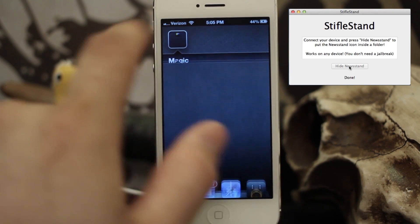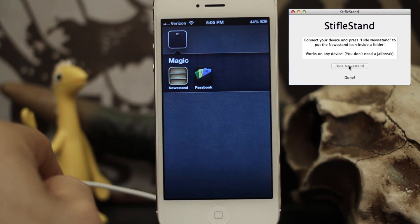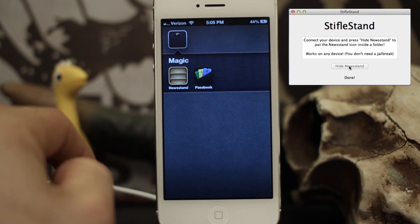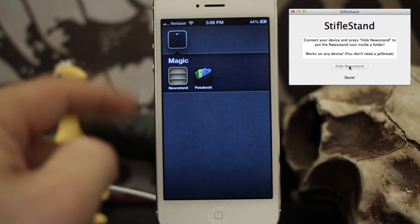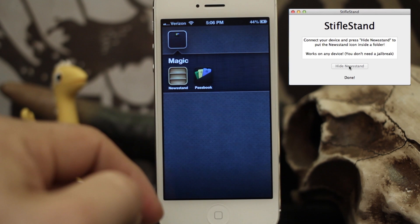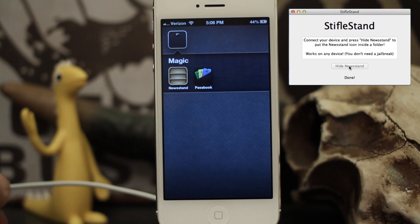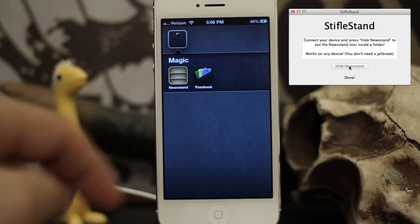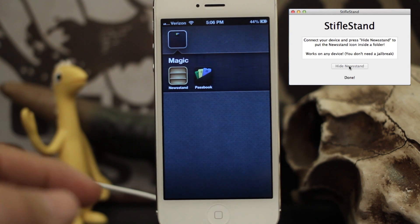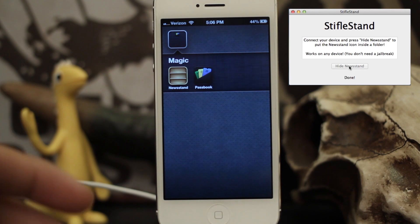It does give you the ability to stick Newsstand in a folder and I think it's pretty awesome. It's a free application and we'll drop the links below so you can go check it out. As soon as this is available for Windows, you'll be able to find out using the links below. It's called Stiflestand and it was created by Filippo Bigarella. Let us know what you think in the comments. I hate Newsstand and I've never used it, and I never quite understood why they wouldn't allow us to just get rid of it or download it manually, kind of like iBooks.